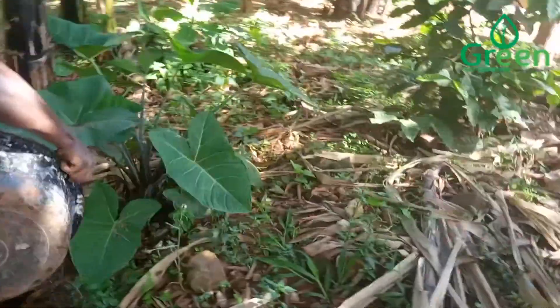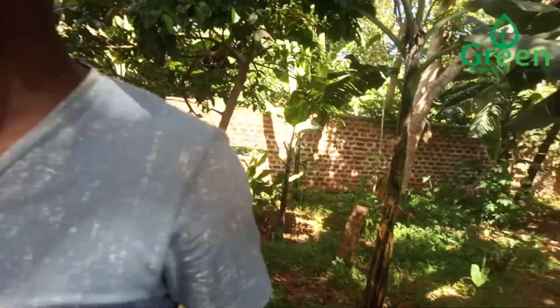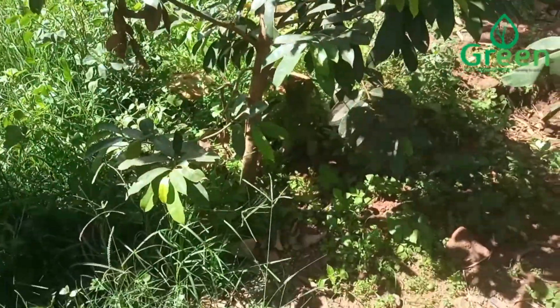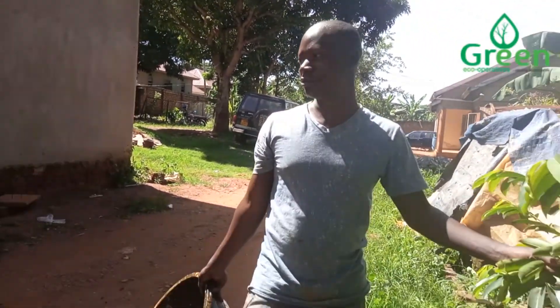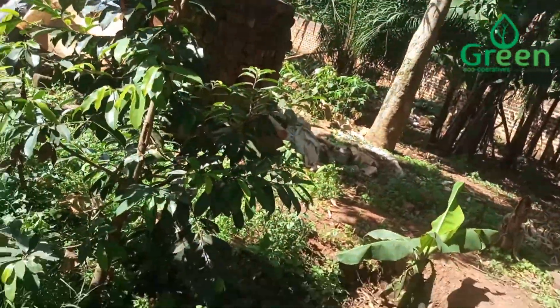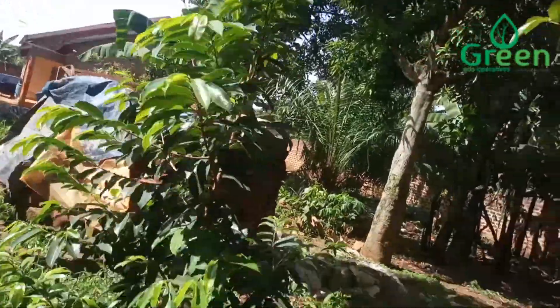He is pouring it in the banana plantation. We also have another fruit here called Shitaferi — I don't know its botanical name, but in our local language we call it Shitaferi. If you are able to identify it, please put it in the comment section. Tell me its name in the comments.